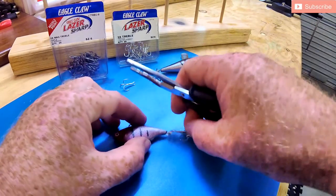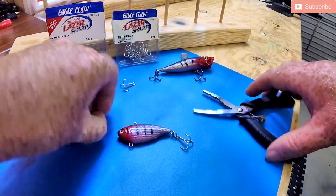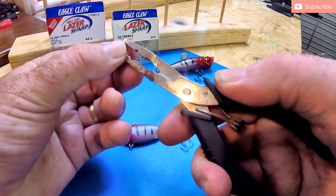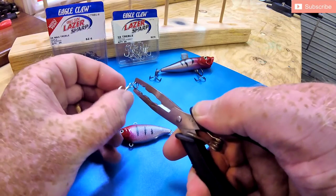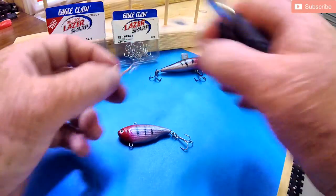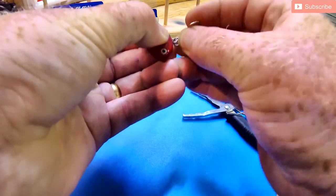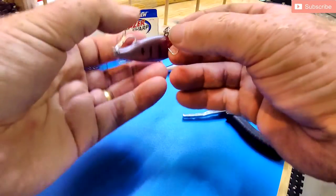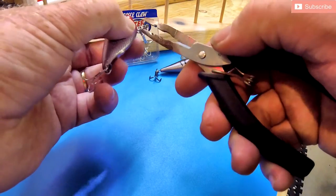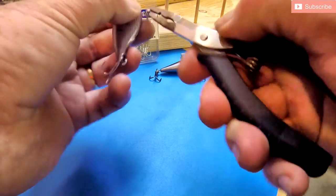Then test it to make sure it's moving freely and sitting the way you want it, then move on to the next one — using exactly the same process. That's why these pliers are so great; I used to do it with my fingernails and it becomes troublesome. Just a word of warning: if you're using light split rings and you're squeezing a bit too hard, they do have a habit of coming out at a very high velocity and disappearing into your workshop somewhere where they can never be found again. Very frustrating, especially when you've only got one or two left in the packet.